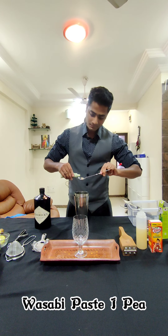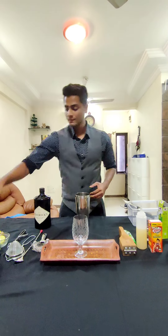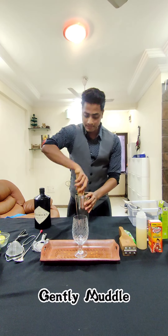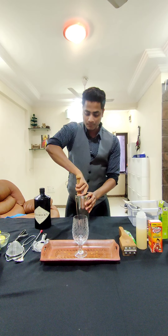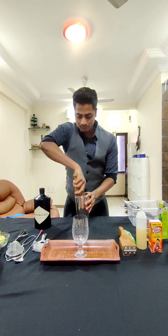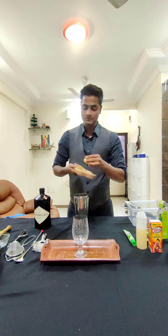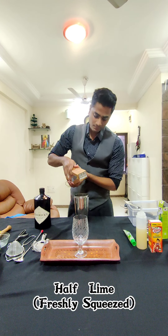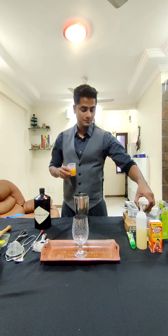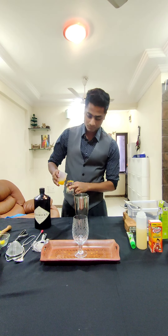Just to peel it off. I'll muddle this nicely. First I'll use soy sauce and half a lime. Then 3 ml of honey. I will add the lemon, 1-2 ml of honey.